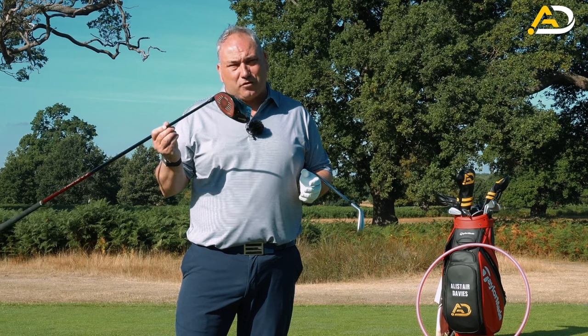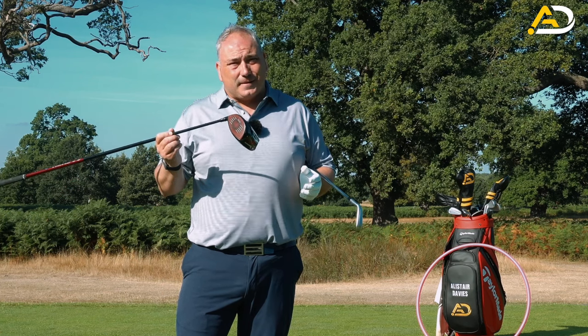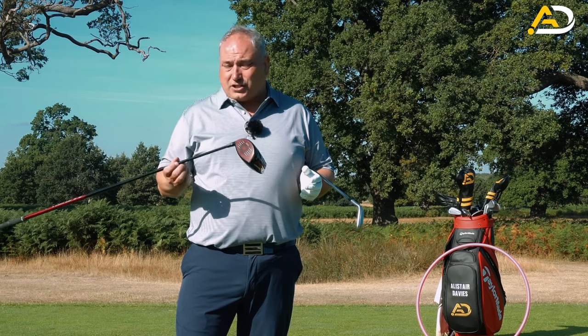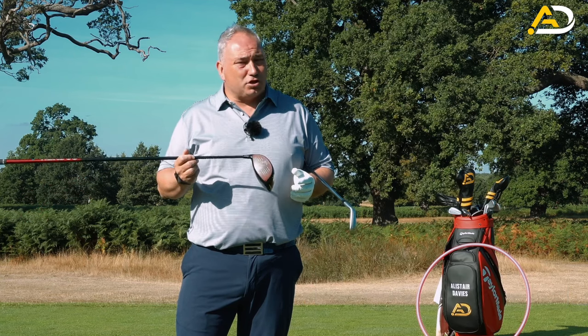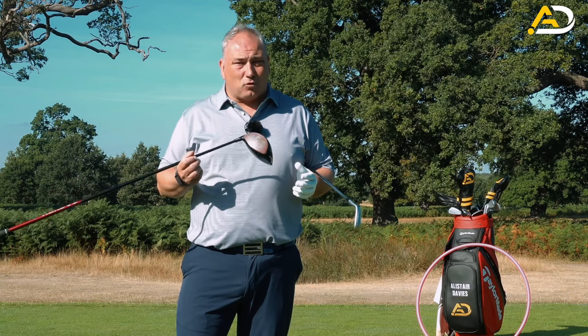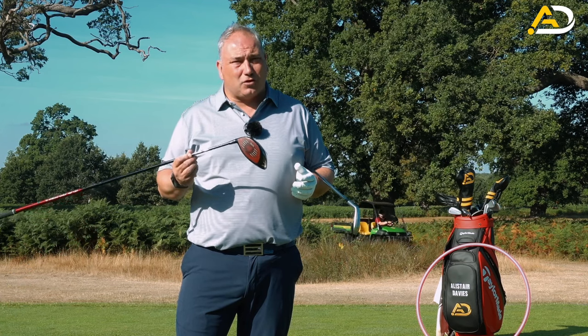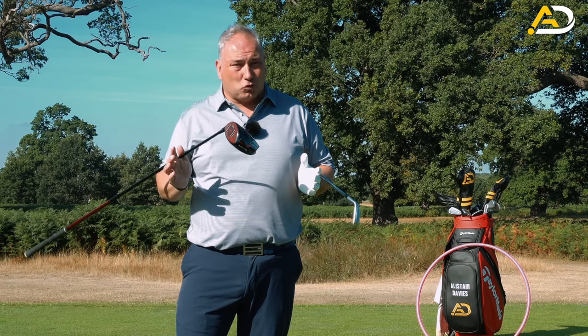The best players in the world average about 35 yards dispersion with the driver off the tee - that's quite wide - and they only hit about 60% of fairways. The ladies are the ones to watch: they hit much closer to 80% of fairways and their dispersion is much tighter. They average around 260 yards whereas the men's tour average is getting close to 300 yards.